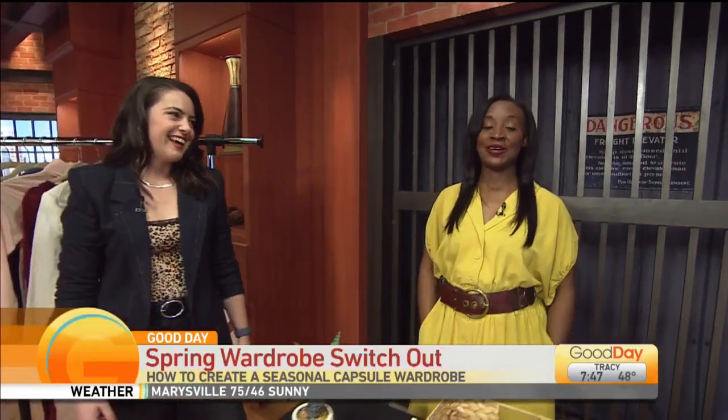We're talking about capsule wardrobes — the Mavens are here. We're talking about simplifying your wardrobe and capsule wardrobes. This is the idea where you can get ready for spring and summer, or whatever changing season is coming up, and just make it a little bit easier on your closet. We've got Missy and Carly here with us this morning.